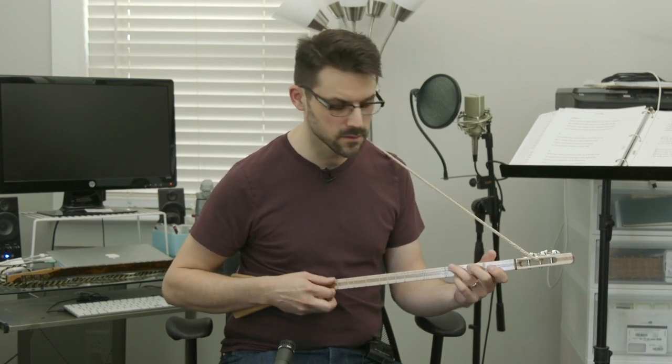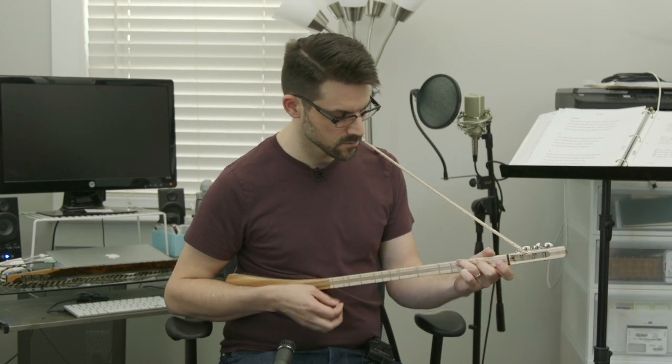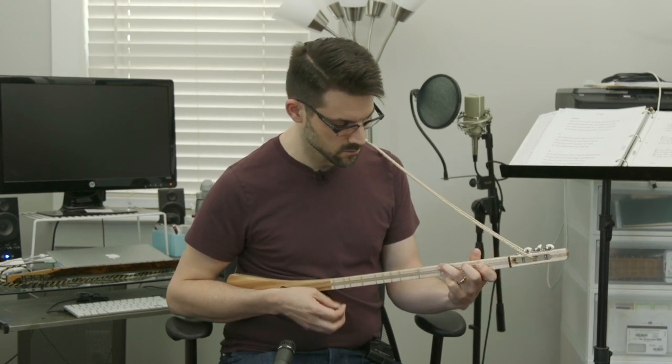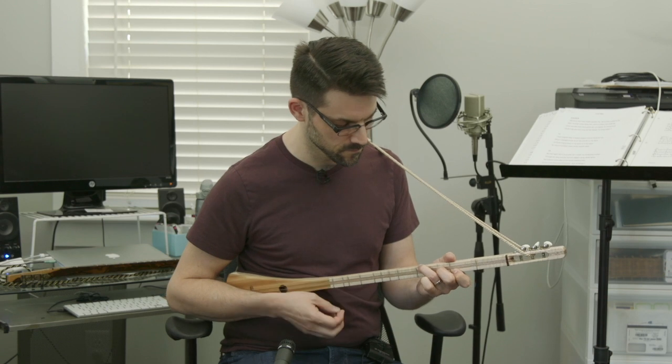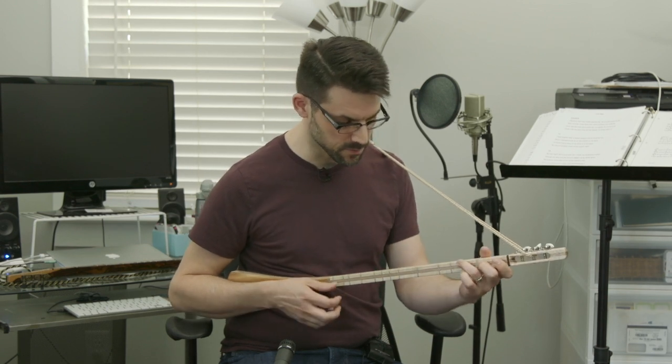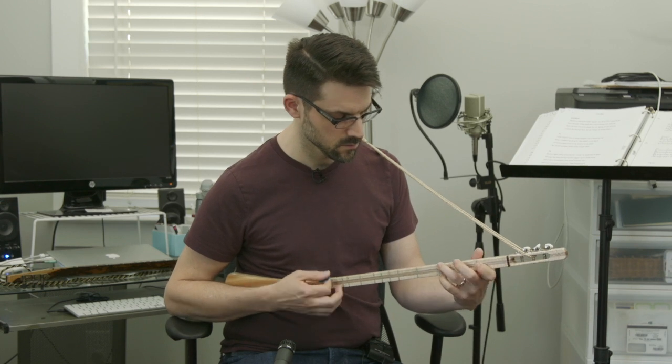I'll also get you a chance to hear it. What I'm playing right now is just real basic with my fingers, and if you need to know something about how to play these, we'll have lots of videos about that coming up soon as well. So that's with my fingers — let me play with the pick real fast. Much louder.